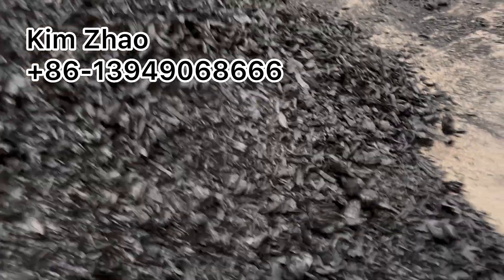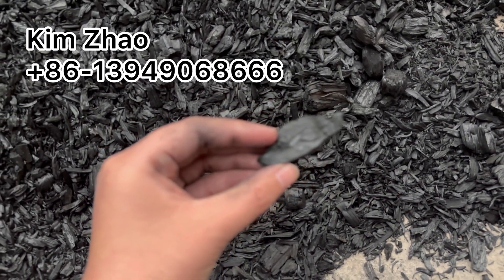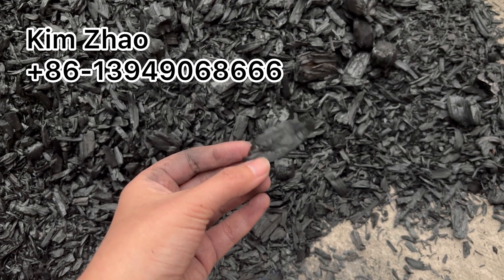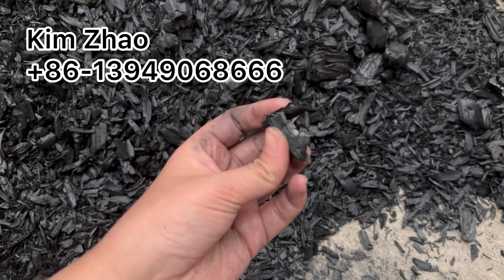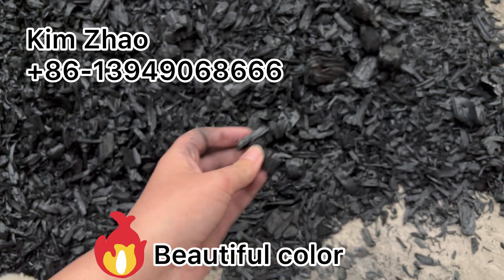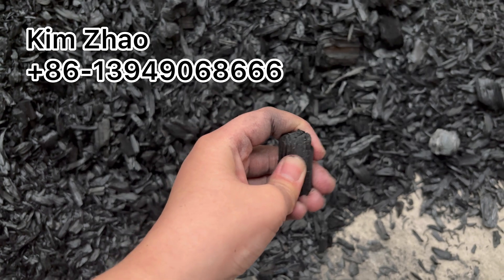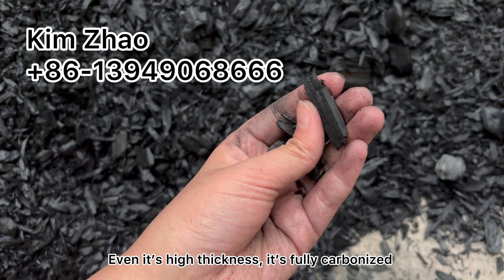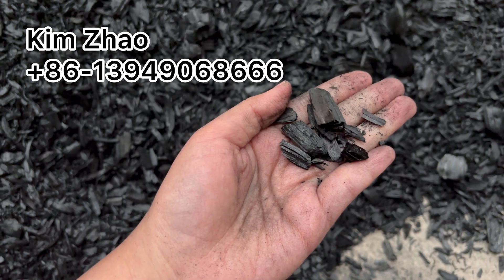Wood chips — wow, beautiful color. Even the high-thickness pieces are fully carbonized. Beautiful color. Fully carbonized.